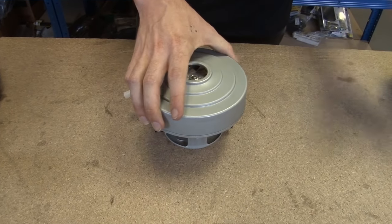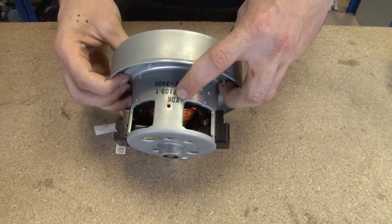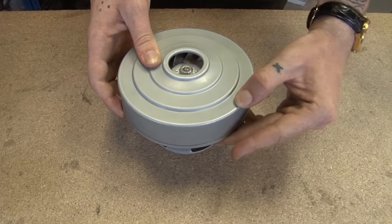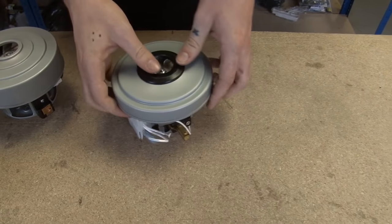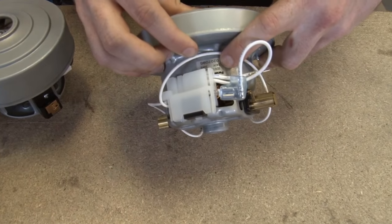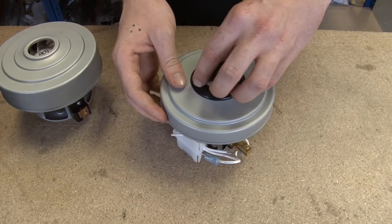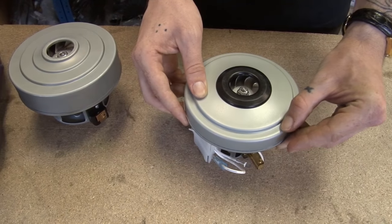This is the YDK motor. It's labelled as such here, but if yours isn't labelled, you'll be able to tell it's a YDK because it will have three steps on the top. The Panasonic is also labelled. Again, if yours isn't labelled, you'll be able to tell it's a Panasonic by the circular plastic bit at the top, and the fact it only has two steps.